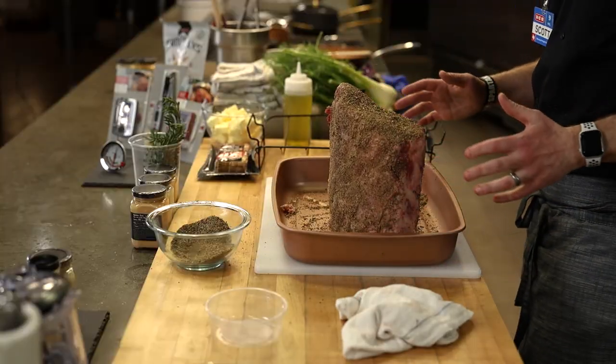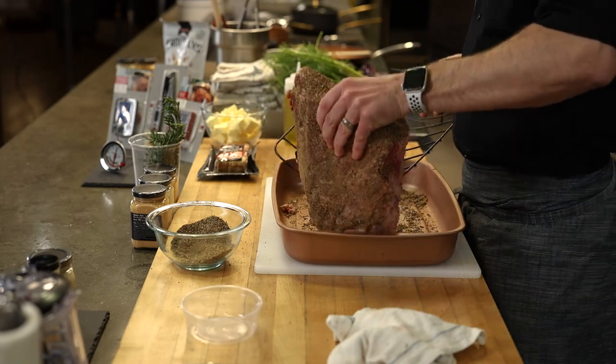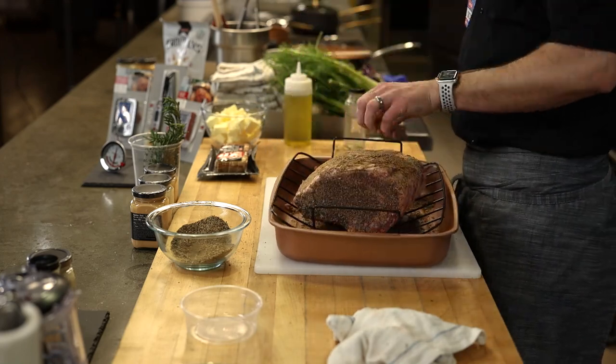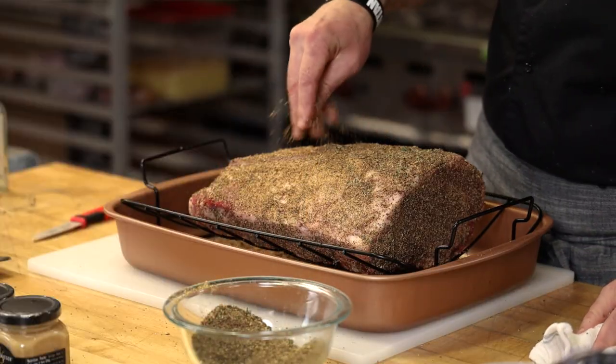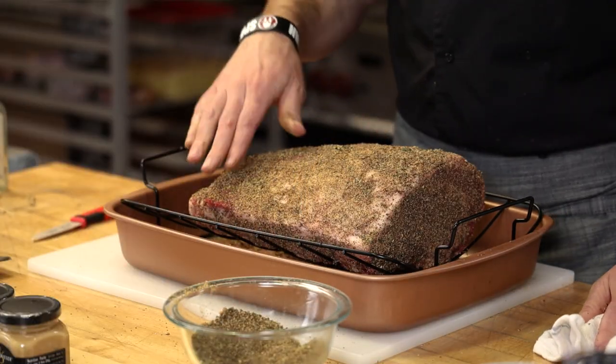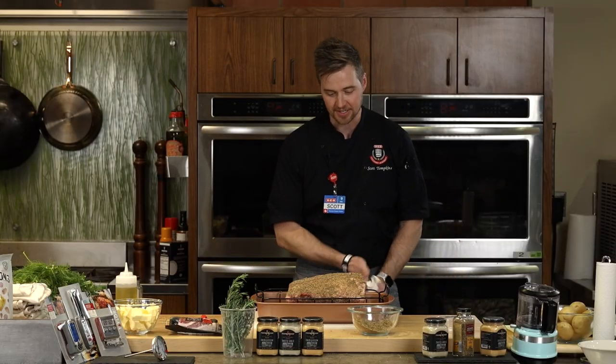So this is completely rubbed down — if there are any spots missed, just add a little more. I'm going to put the rack back in the roasting pan. So why do they call it a standing rib roast? Because it's got the ribs and it stands up on its own — a standing rib roast stands on the ribs and gets roasted. It blows my mind how simple things are when they're named what they are.